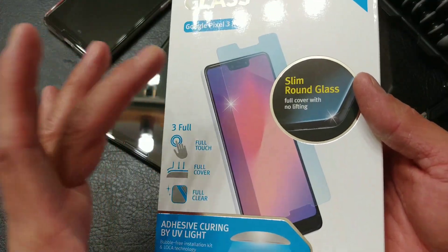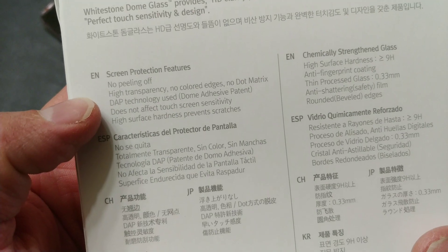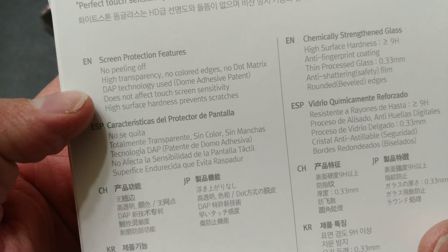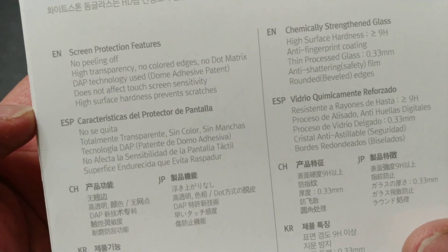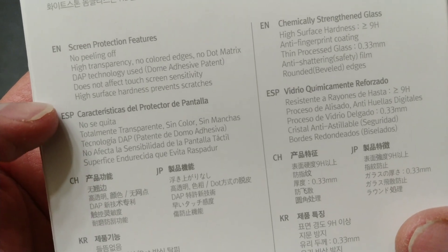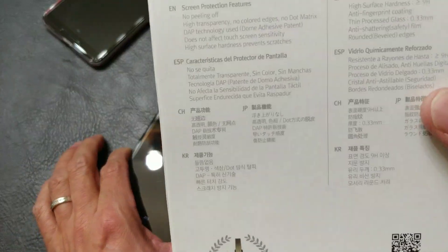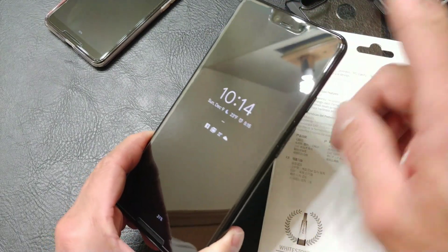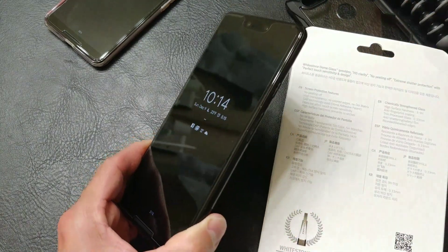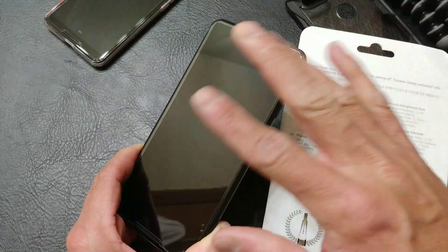The replacement kit comes with the new jig, the liquid adhesive, and the glass screen protector. On the back it says: no peeling off, high transparency, no colored edges, no dot matrix. DAP technology — which is the Dome Adhesive Patent — does not affect touch sensitivity, high surface hardness, prevents scratches. My wife used this Pixel 3 XL for the first couple of days without a screen protector because we weren't going to spend 40 bucks at the store for a basic glass screen protector with the dot matrix in it.